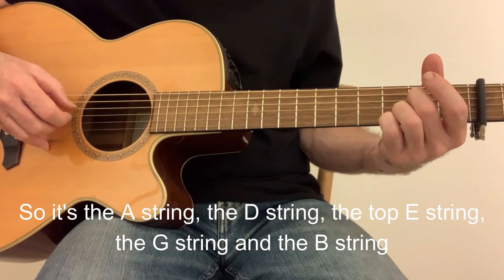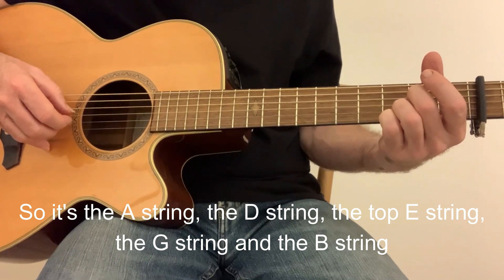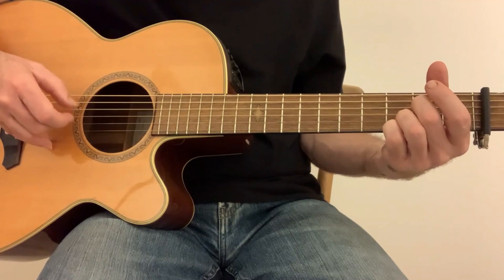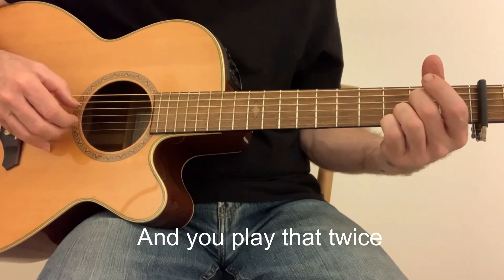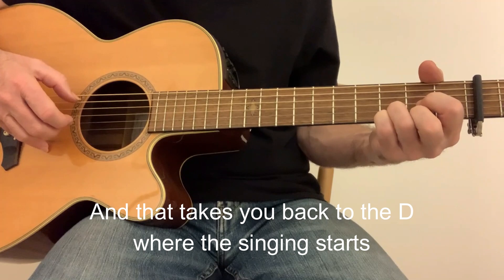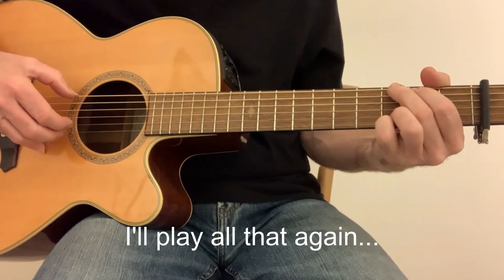So it's the A string, the D string, the top E string, the G string, and the B string. And you play that twice. And it takes you back to the D where the singing starts — 'It was a young cowboy.' I'll play all that again.